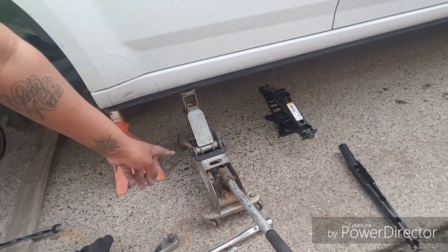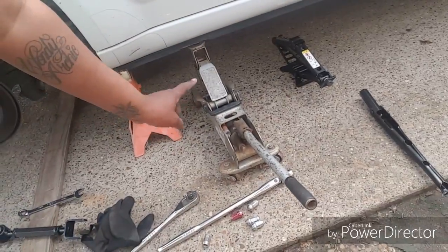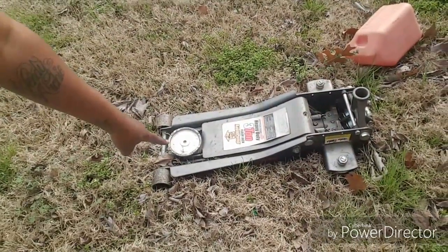As you can see down here, I needed a different jack setup because my car's too low to get a regular jack underneath. My low profile jack from Harbor Freight went out on me — y'all know how that goes. I've had it about six months so the warranty's probably gone. I might have to buy a new one and try to return the old one.